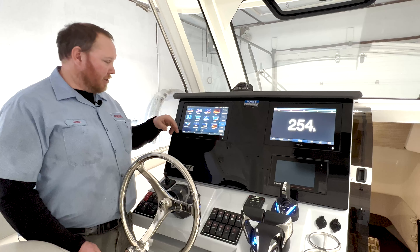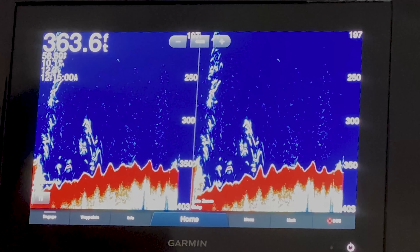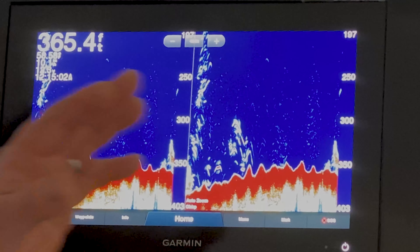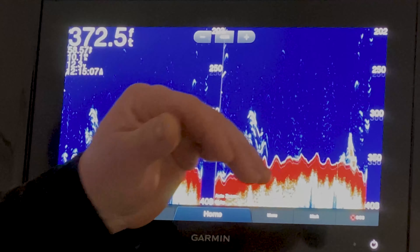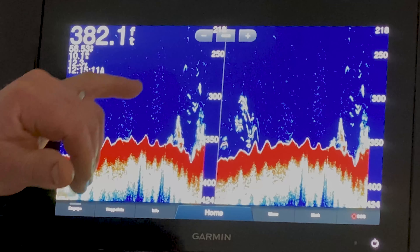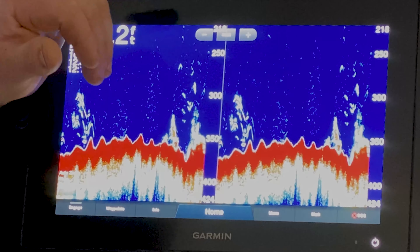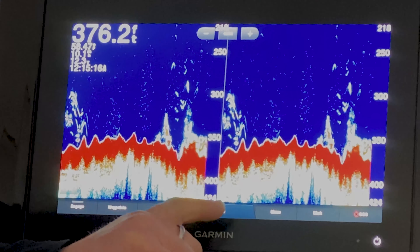Now that we've gone through traditional sonar, we're going to show you split zoom and split frequency. Split frequency allows us to show two different frequencies. Our common frequencies are a high and a low. The low picks up better bottom structure and the high will pick up more of the fish and things in the water column — bait and whatnot.